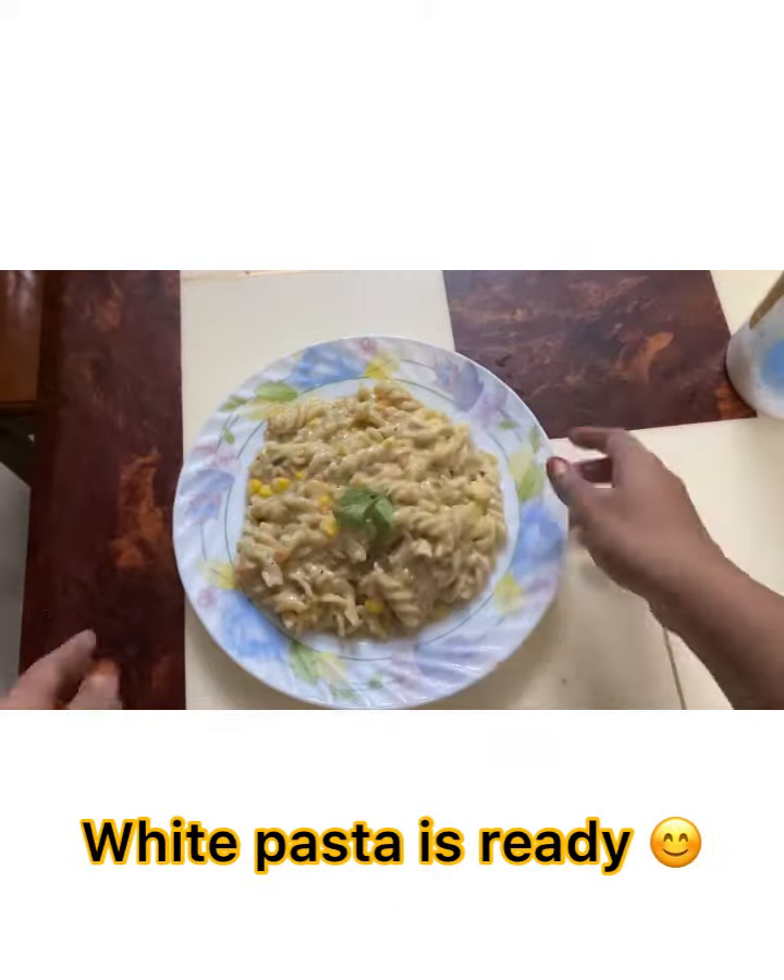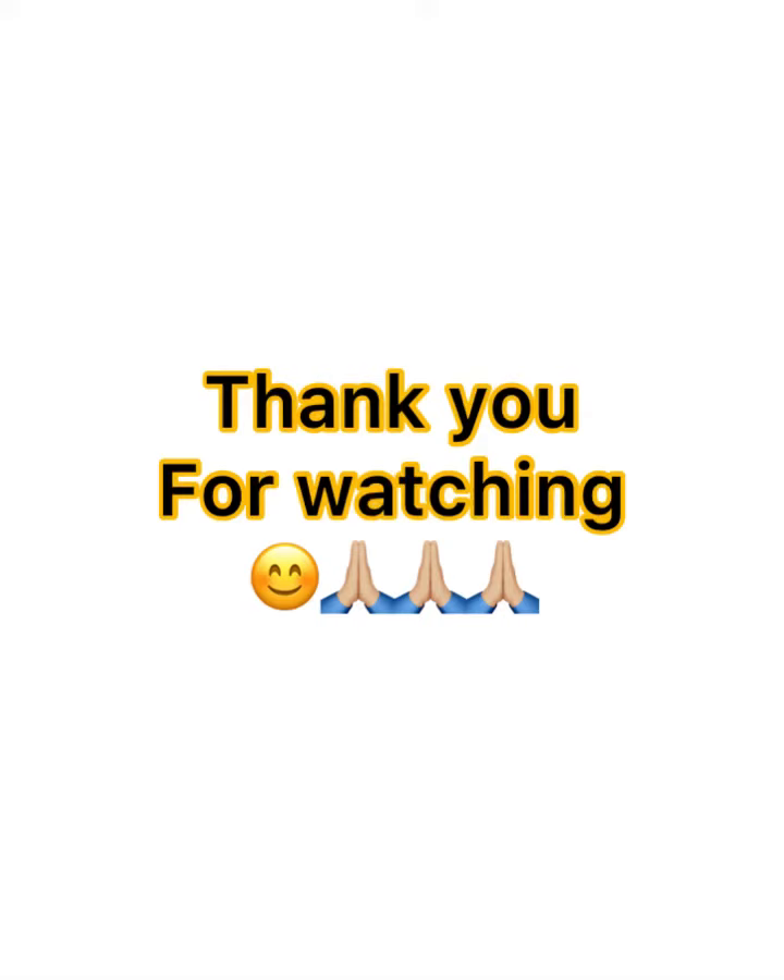Our white pasta is ready! Thank you for watching.